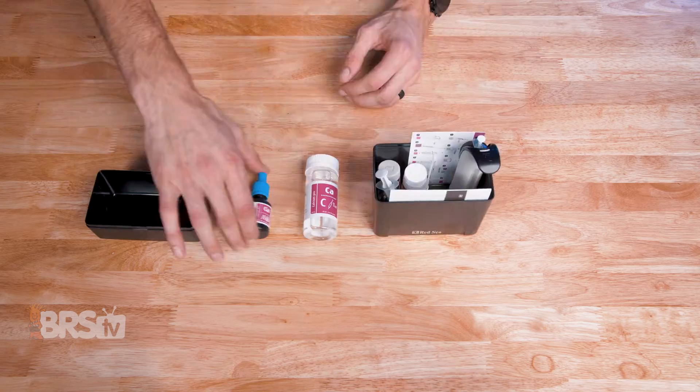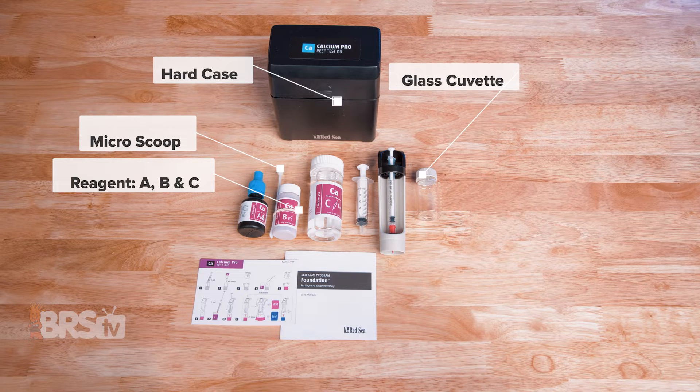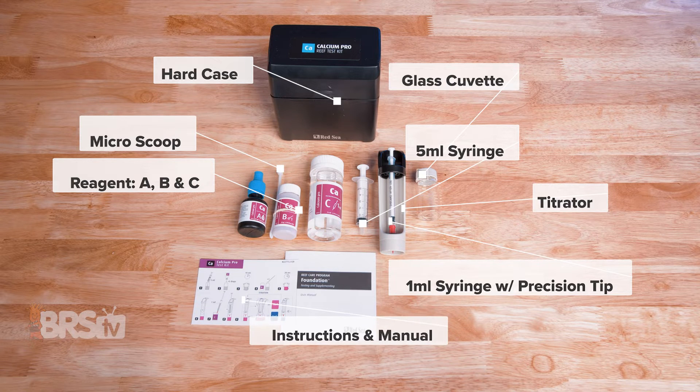In the box, you'll find the hard case containing reagents A, B, and C, a micro scoop, a glass cuvette, a five milliliter syringe, a one milliliter syringe with a precision tip, the titrator, and the instruction card and manual.